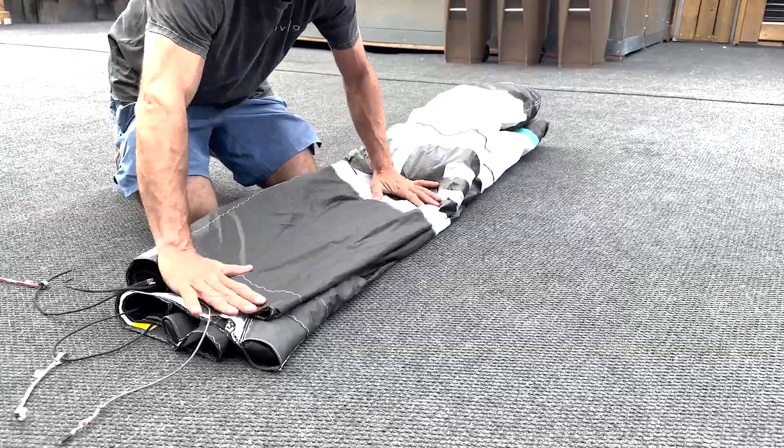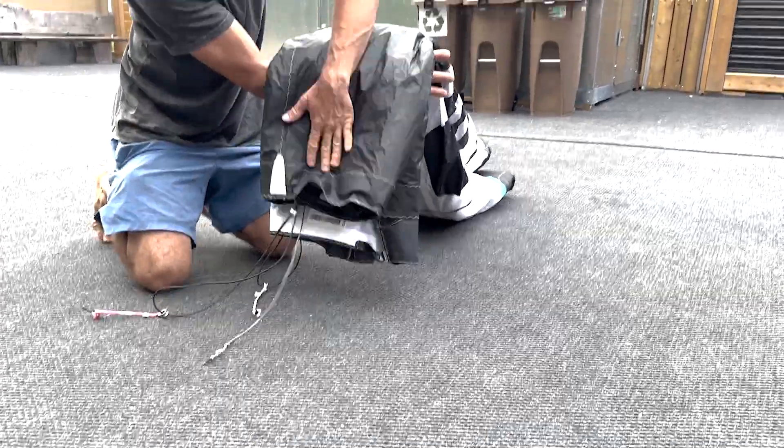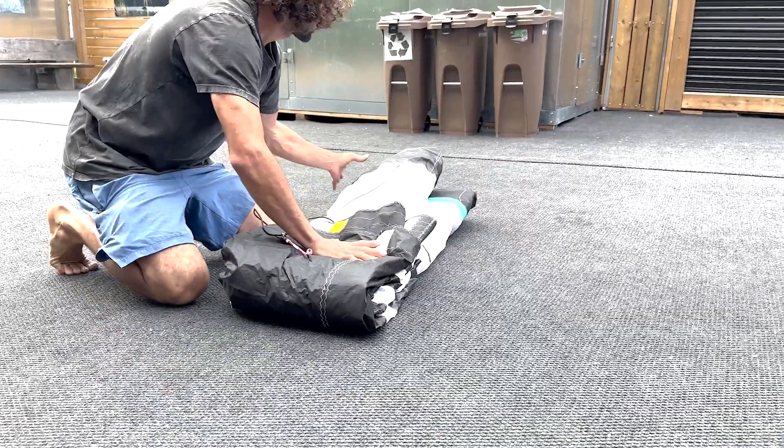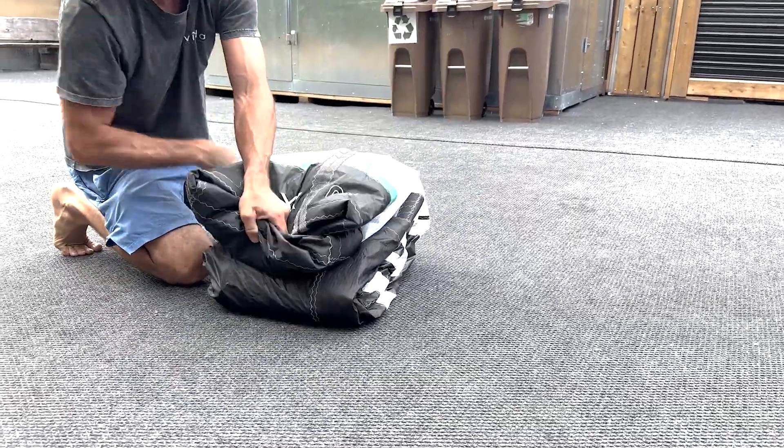Lift the fabric from the first third starting by the trailing edge and tap gently to remove any sand. Fold this part and repeat for the top part.